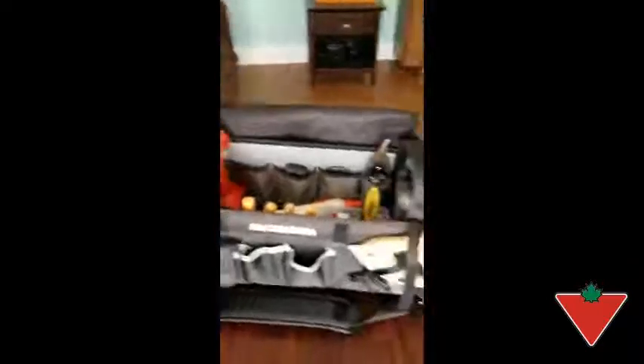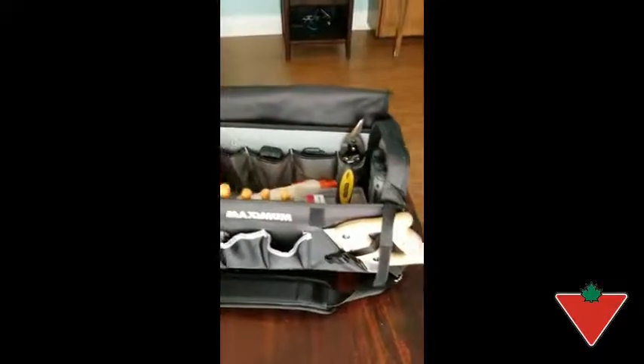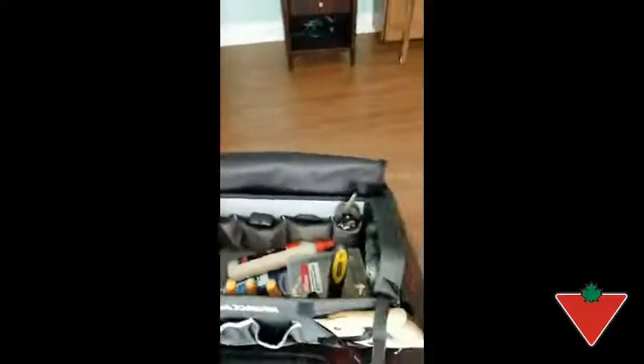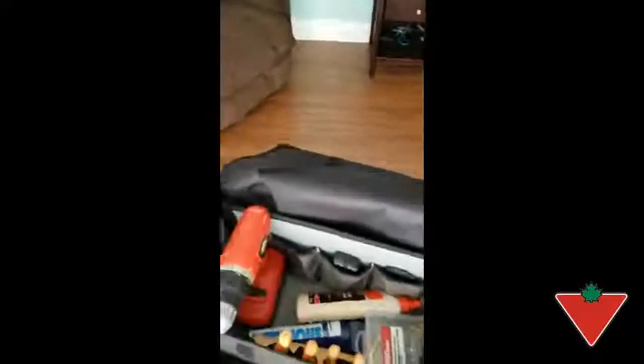It's got all kinds of different pockets and slots, a spot for a saw here, a holder right here for your measuring tape, and as you can see I can fit my cordless drill and a variety of other tools here. Pretty easy.